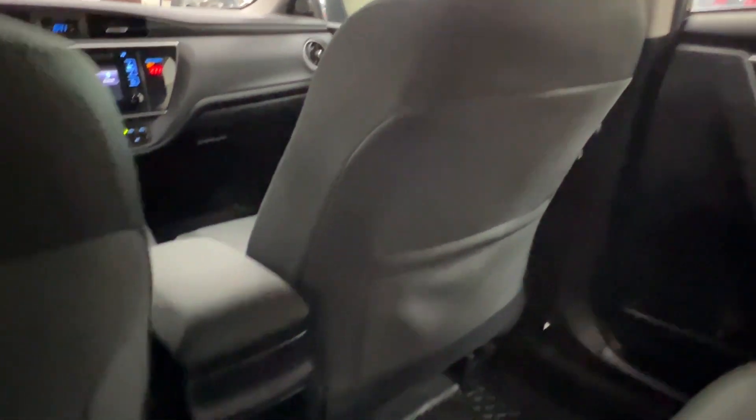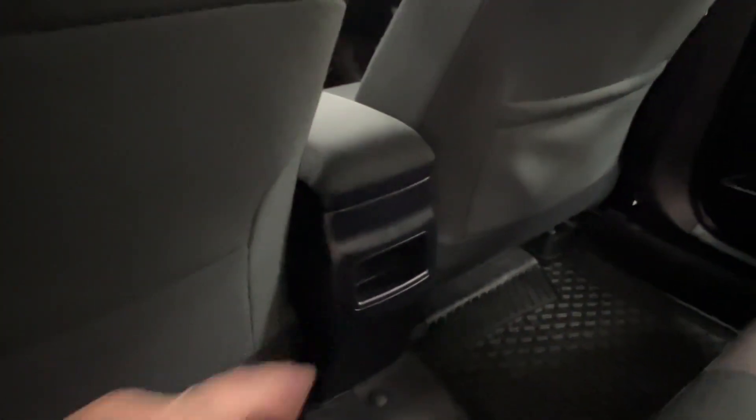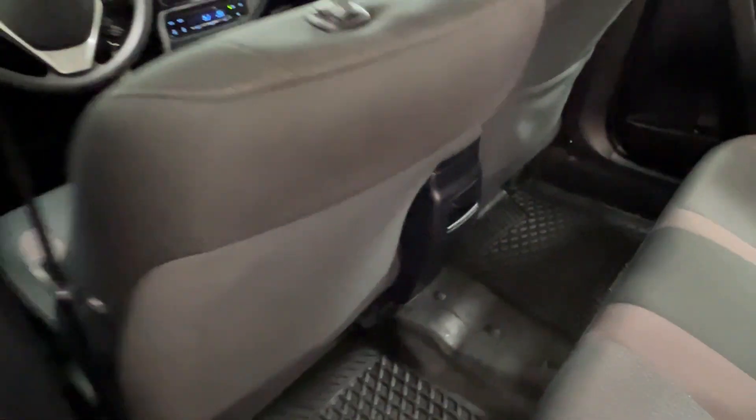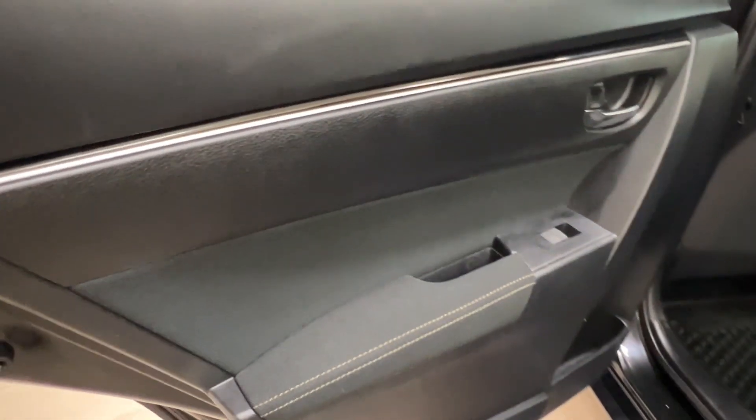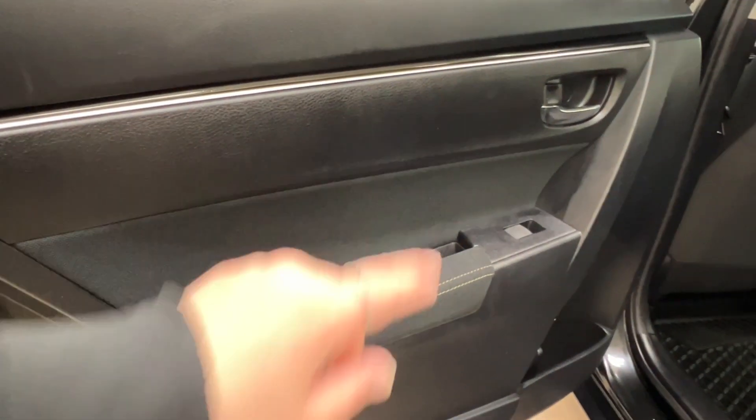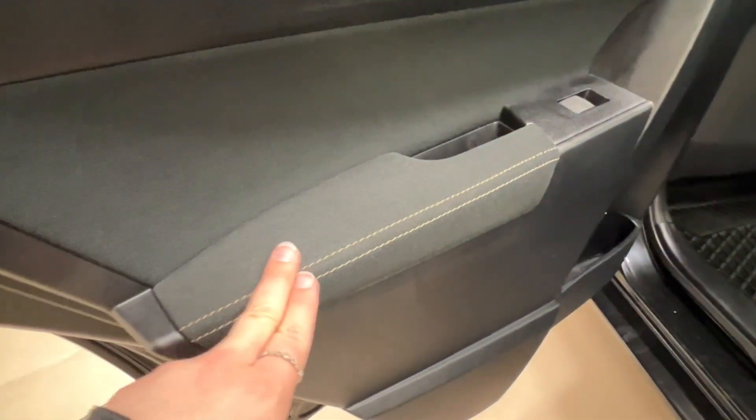On the back of your front passenger seat, you have pouch storage. Back of your console, you have a little cubby space. We currently have the Corolla rubber mats installed. In your door, you have storage spaces, as well as the little metallic highlighting across, and more fabric for your armrest.